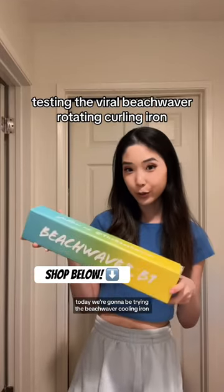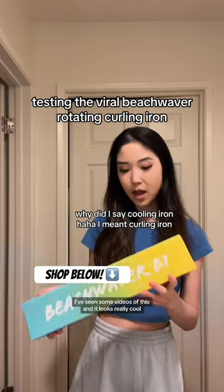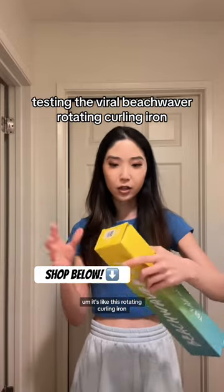Today we're gonna be trying the Beach Waver curling iron. I've seen some videos of this and it looks really cool — it's like a rotating curling iron.